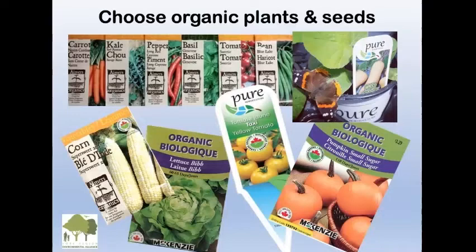Choose organic plants and seeds — there's a nice selection available. Even hardware stores: in Canada, Canadian Tire has McKenzie Organic Seeds. Have some fun and try different things.